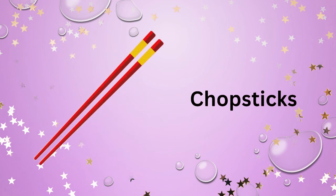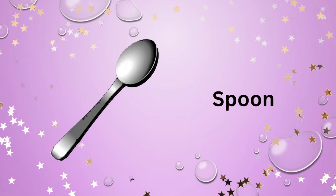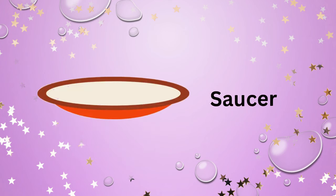Jug. Chopsticks. Soup ladle. Spoon. Fork. Cup. Saucer.